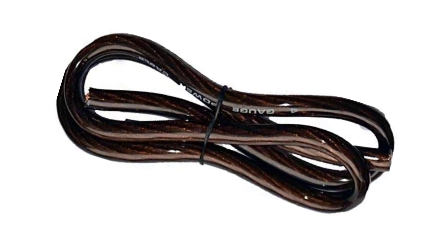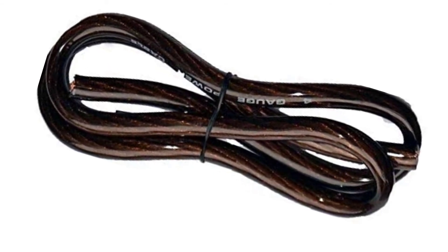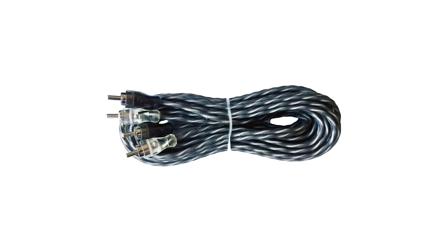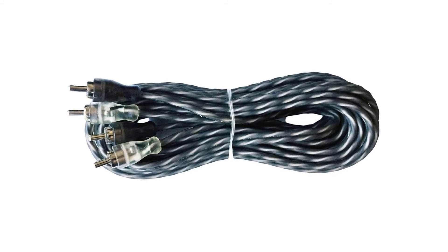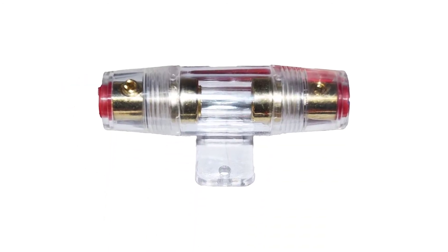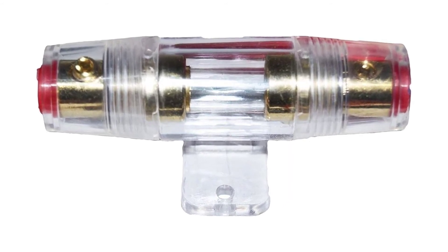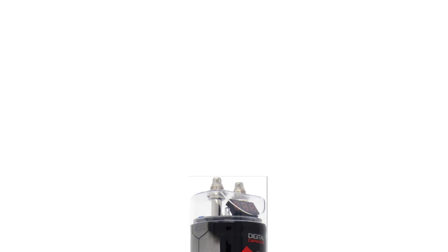The wire in this amp kit includes 4 gauge CCA power wire and ground wire, as well as 16 gauge speaker wire and 18 gauge remote wire. All wiring is installed in heat-resistant jackets that offer excellent long-term durability.